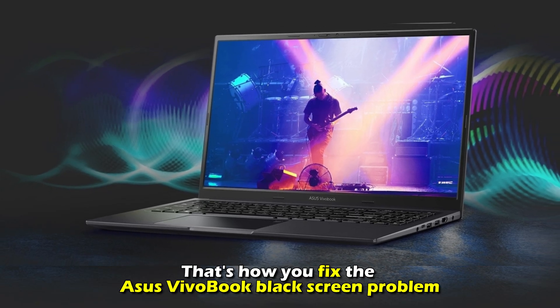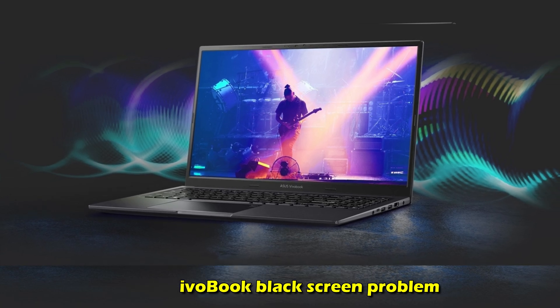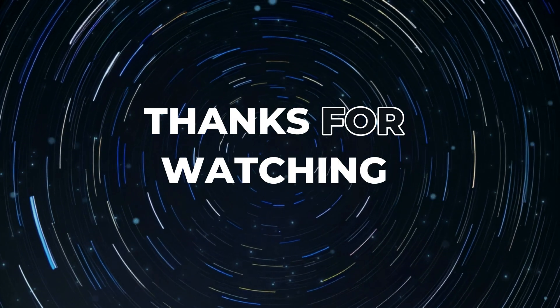And there you have it — that's how you fix the Asus VivoBook black screen problem. Thanks for watching. Till next time.